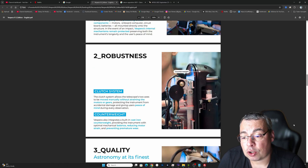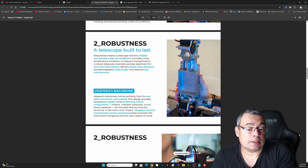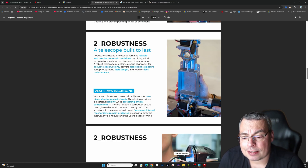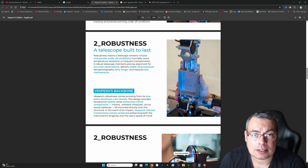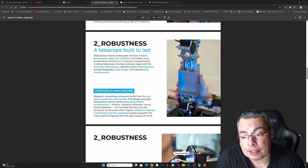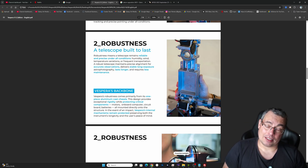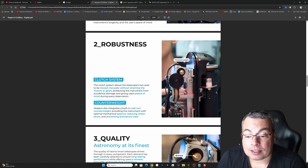The next key feature is robustness. This is a very solid build that weighs about five kilograms. The Vespera X Limited Edition has an aluminum cast chassis that provides exceptional rigidity while protecting critical components like motors, the onboard computer circuit board, and batteries. This will allow the Vespera X to last longer and is likely another reason this telescope comes with a three-year warranty. There is also a clutch system that allows the telescope to be moved manually without straining the motors or gears, protecting the instrument from accidental damage, and a counterweight to help balance the weight and reduce motor strain.